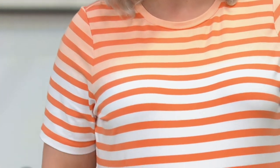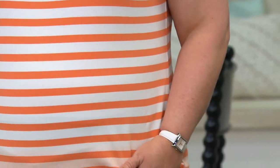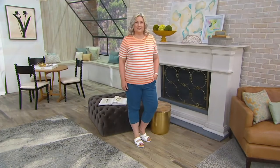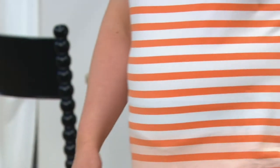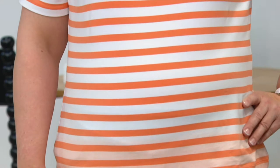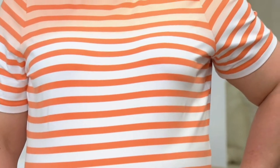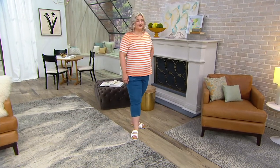All colors look great with denim. All colors look great with white as well. Just a great little fresh t-shirt stripe idea to add to your wardrobe this spring and summer — probably a color you don't already have. The colors are fresh, the ombre is fresh, and the stripe is really, really cute.